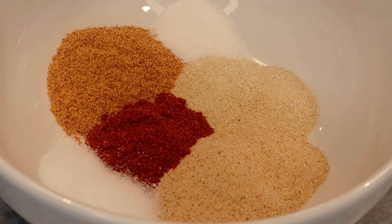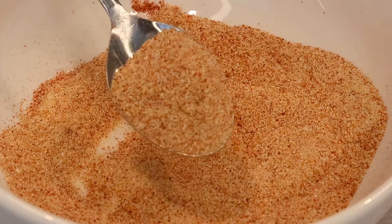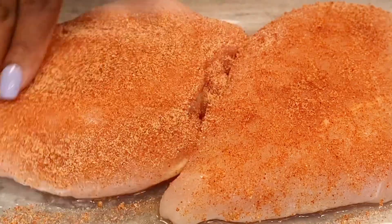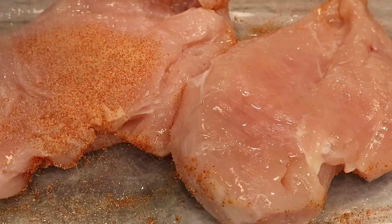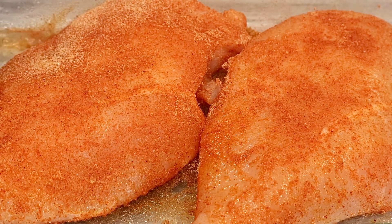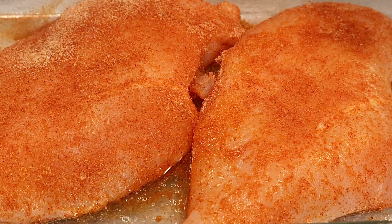All ingredients and amounts used will be posted below in the description box. We're going to mix this up and sprinkle a little over half of the seasoning mix all over our chicken breast, saving about a third to add to the actual pasta. Once seasoned, we're going to crank our oven up to 350 degrees and let this chicken cook for about 40 to 45 minutes or until it reaches an internal temperature of 165.